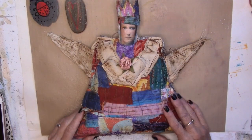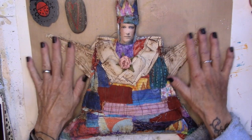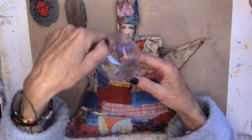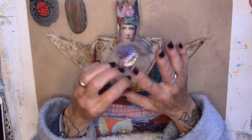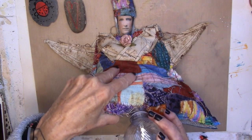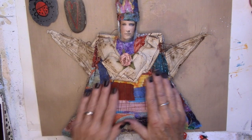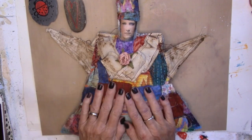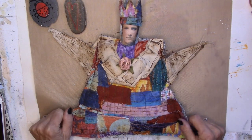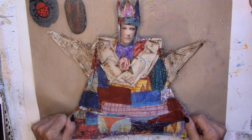Here she is in all of her glory. I did grunge her up a little bit with some Vintage Photo Distress Ink. This is what I used to get the rice in — I just cut a small bottle, stuck this part in the open area and filled her with rice. She weighs a little bit over three pounds and I love her. Your turn — go create, go play, go have fun!